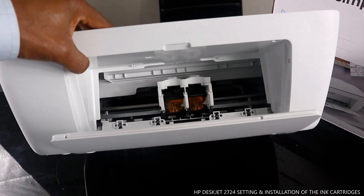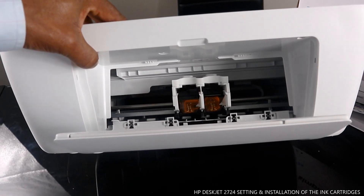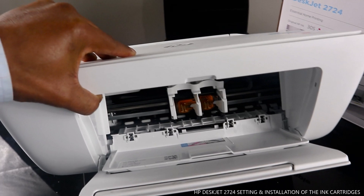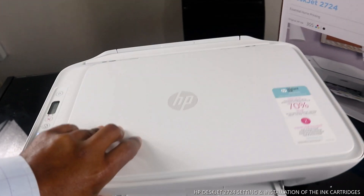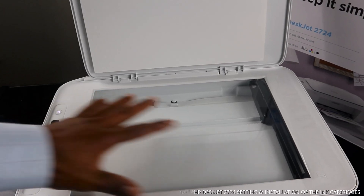What we are going to do right now is load the ink cartridges. You can see where the ink cartridges go — this is the ink cartridge holder. We're going to load the 305 Black and 305 Triple Color. That triple color consists of red, blue, and yellow. This is the scanner — you scan your document by placing it in the middle.